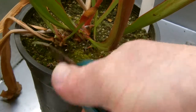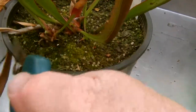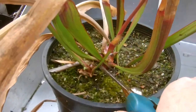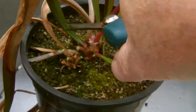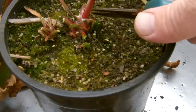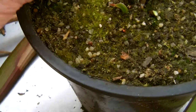We'll trim back as much as possible. All those pitchers you see are no good, so we'll trim all of those off. Now I've trimmed all those off, and I just want to get some of this debris away.